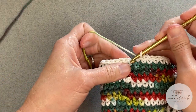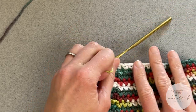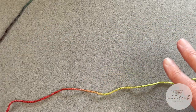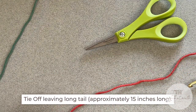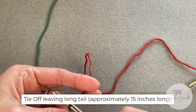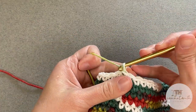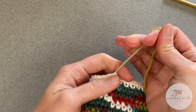Just finished round 34. Slip stitch to close round 34. Now once we are done with this section at the top, we're going to take our scissors and cut approximately a 15 inch long tail. It doesn't have to be spot on. Then yarn over, pull the tail through the loop on our crochet hook, and pull tight for a tie off.